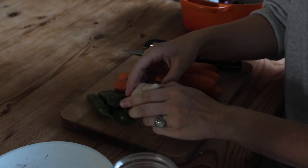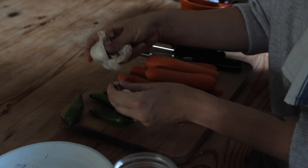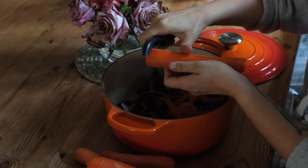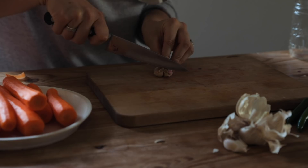The next thing I'm going to be doing is pickling some carrots. This is something my boyfriend used to do and I absolutely loved it, so I'm going to pickle them with some garlic and some jalapeños. Usually I don't peel my carrots to save on waste, but today I'm peeling them so I can use the peels in my vegetable stock — carrot peels add such great flavour.